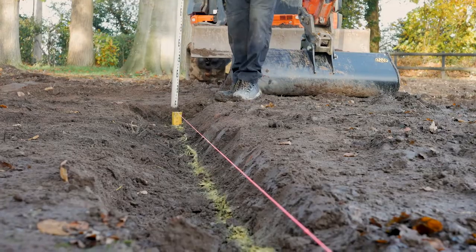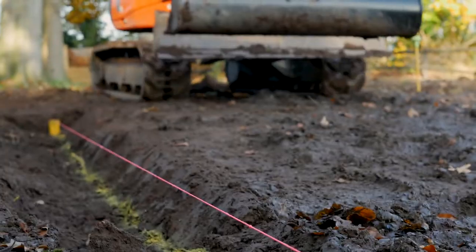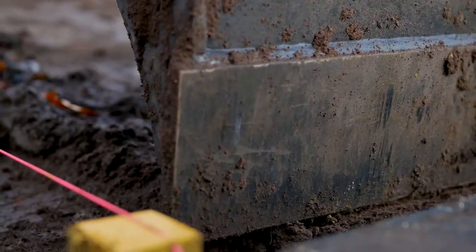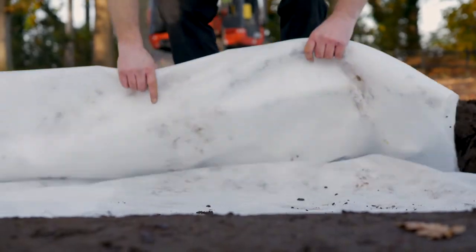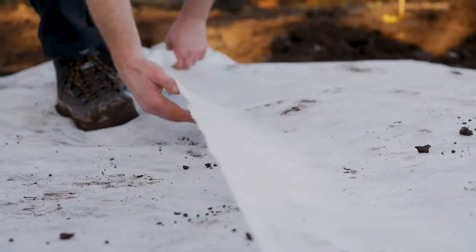Measure and mark out the area with the recommended fall rate. Carefully excavate the area. Install a geotextile membrane for stability and structure.